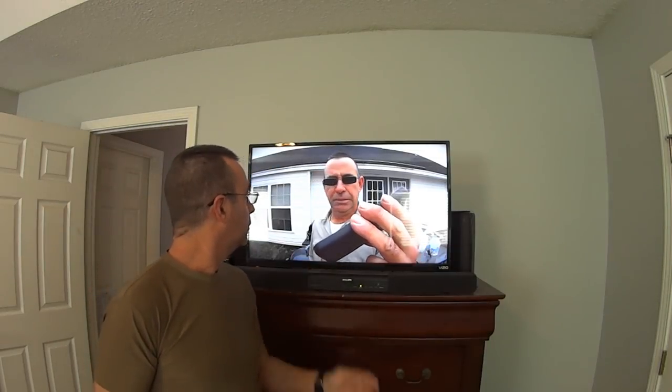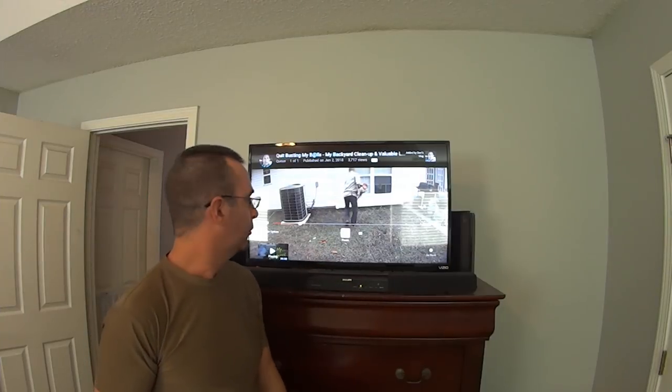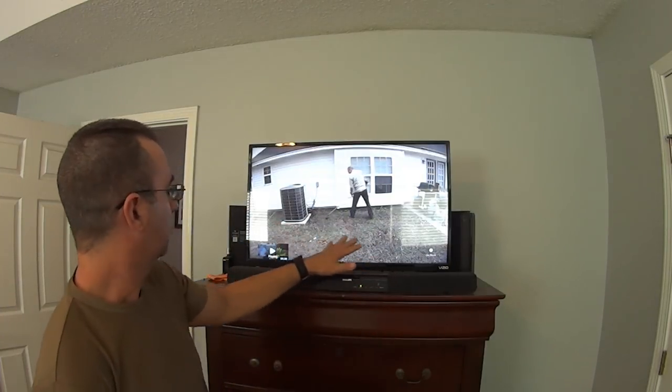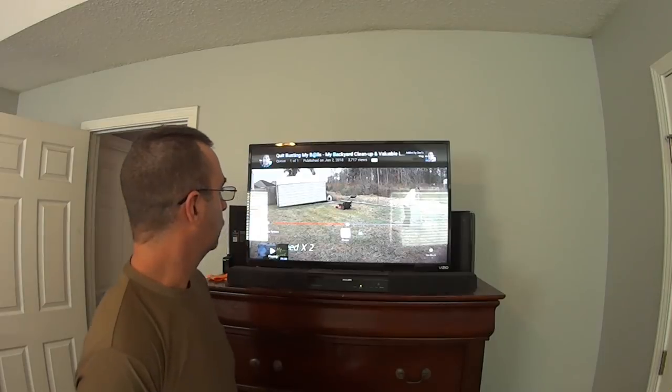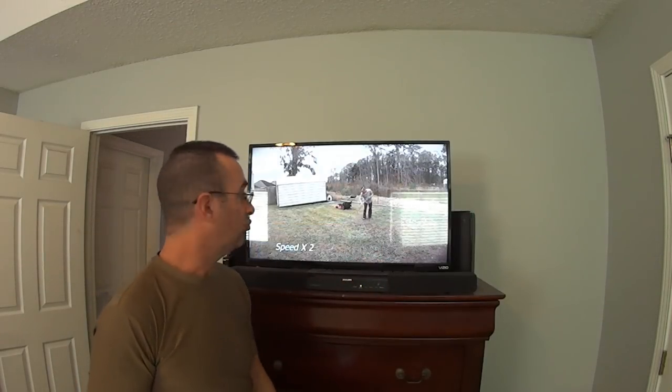It's 33 degrees outside. A couple days ago, I put this video up — grass, breaking, mowing the grass. That was just a couple days ago. Fast forward to today.